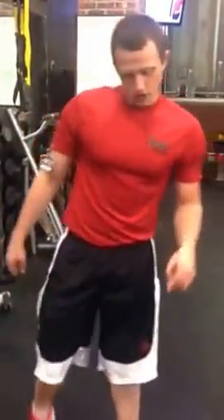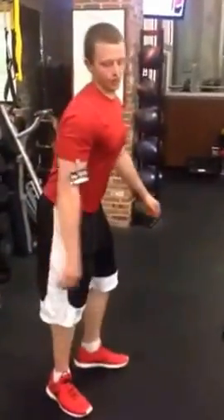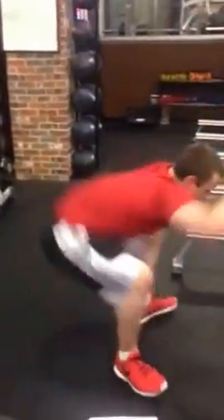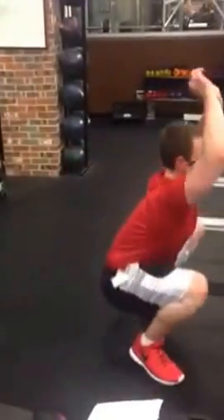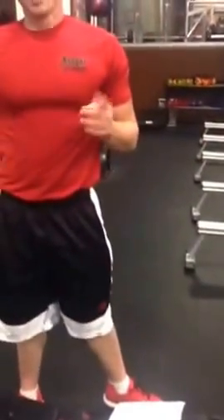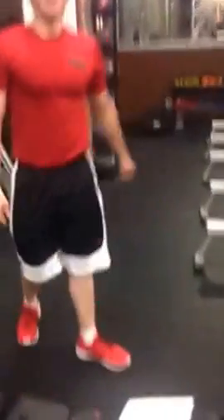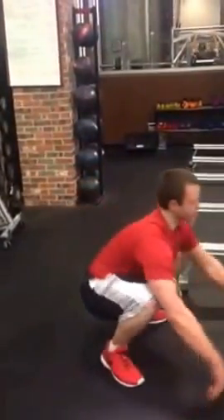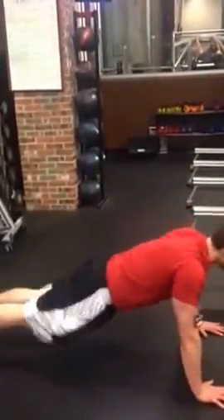Then plank to squat, after you're done with a minute 30 on the rowing. Go from here, land, come back, land — try to land on those heels. Modification: step forward, step forward. From there, all you're going to do is your plank, step forward, come back, step back.